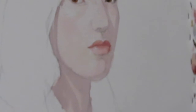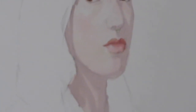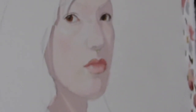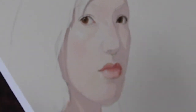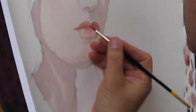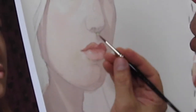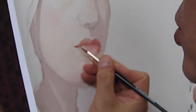The separation — back to that warm red, ivory black, cad red. Don't do just a consistent line separating the upper and lower lip — you've got to vary it, break it up. You have accents in the corner of the mouth.